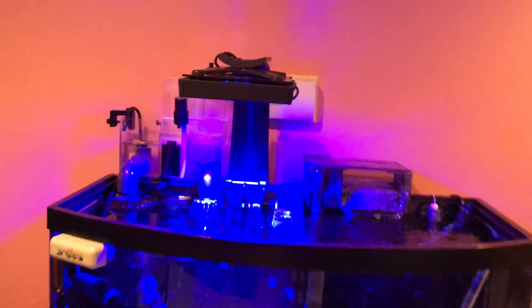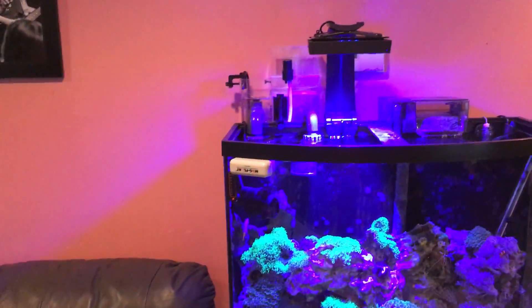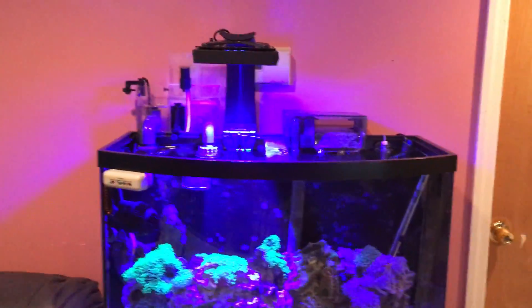One thing I like about it is that it gives a sleek look to the tank. Imagine if this was a cube tank — it just looks good.